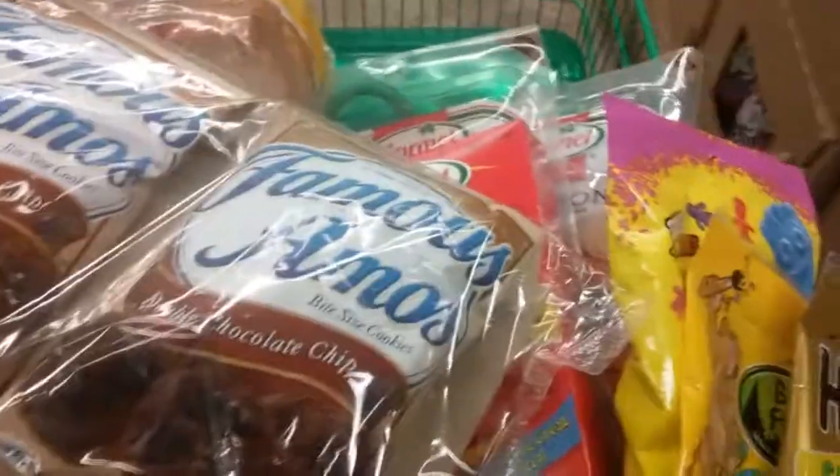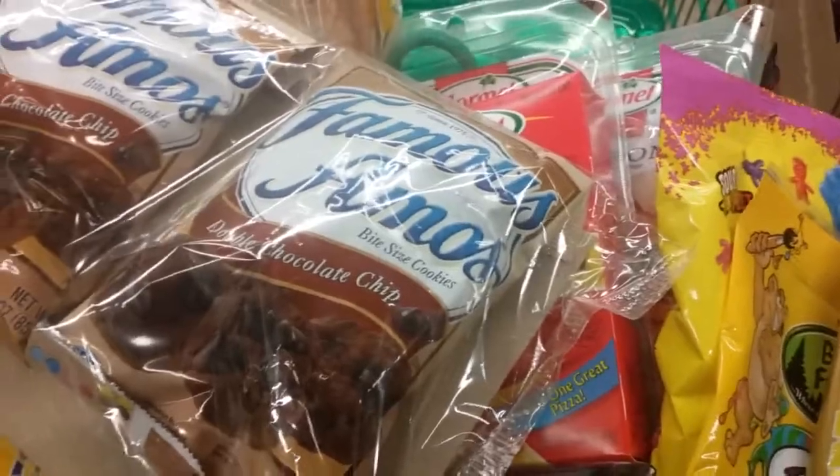Hello my lovely YouTubers, this is Loquacious1 coming at you with a real quick haul from the Dollar Tree. I'm doing food hauls this month.